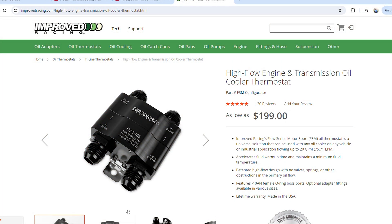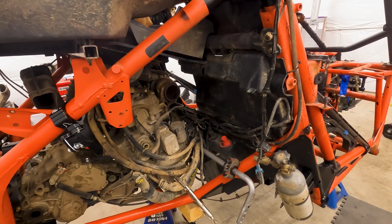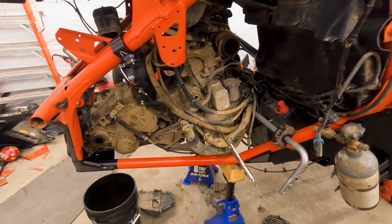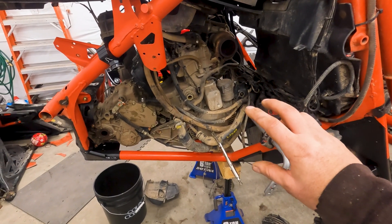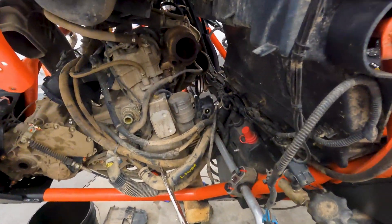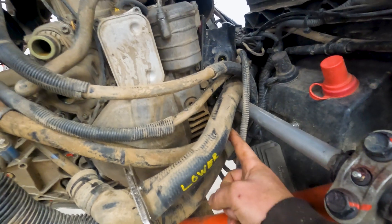Once we have all three of these things mocked up and installed, we can figure out where all the lines are going to go so I can get fittings ordered. To install an oil cooler you need to take off that outside plastic plate — just two Torx bits — and then you need to take off the inside cover plate which has two 10mm bolts.